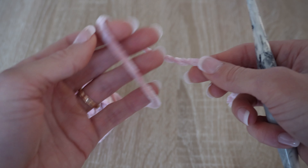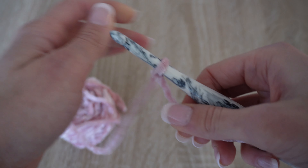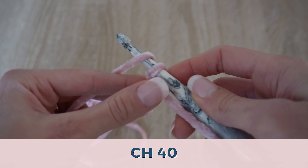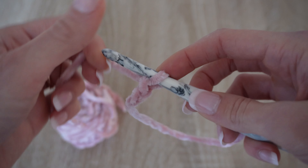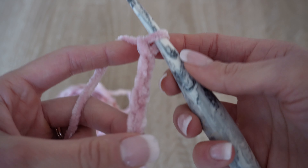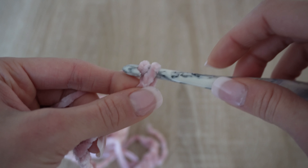The first thing we're going to do is take our yarn and start with a slip knot. Now we're going to make a chain of 40 stitches — yarning over and pulling through, doing a chain. We're going to do this 40 times. I'll do the rest of my chain and meet you at the end. 39 and 40 — there I have my chain of 40.